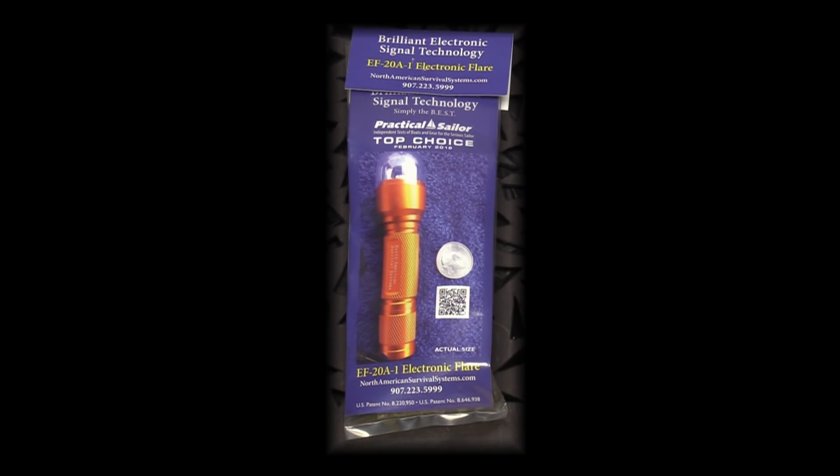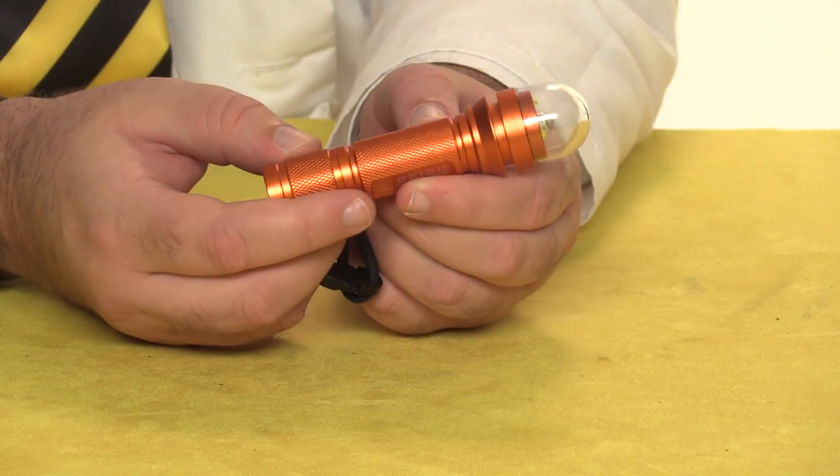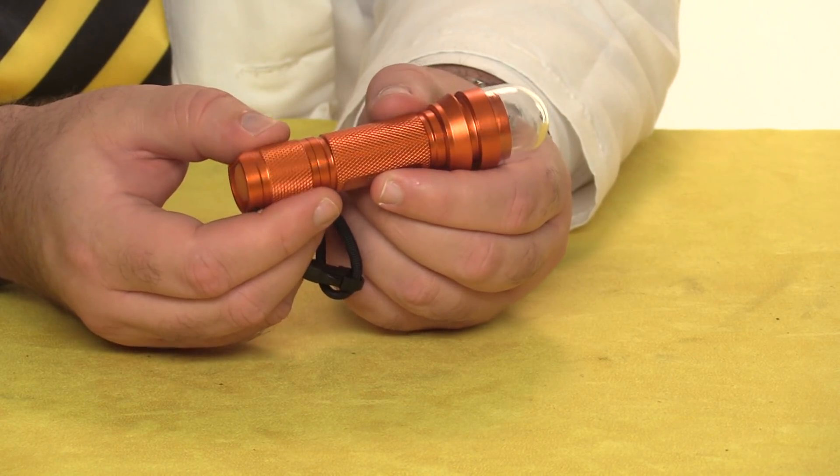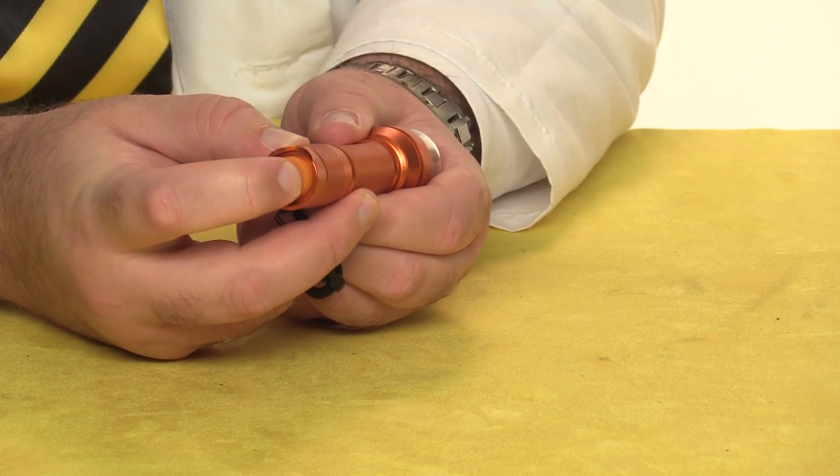If you're looking for a more self-contained solution, check out the North American Survival Systems EF-20A-1 Electronic Flare. Built for the maritime industry, it looks like a rugged, compact flashlight. It's push-button operated and fully waterproof.